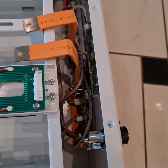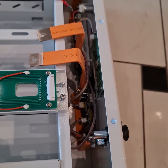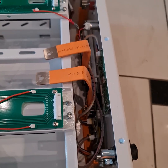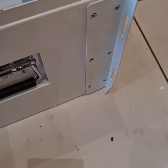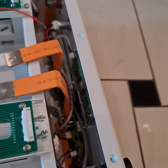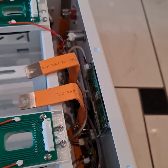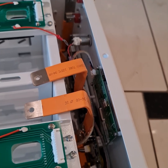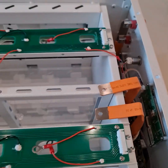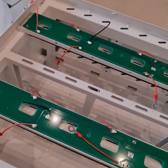I will create another video assembling it, so wait for it. I will talk with the seller about the manual and so on. Wait for the next video — the assembly video. You can subscribe, and if you liked it, like it. Thanks for watching. Next video will be the assembly of this Black Cell DIY 48-volt battery box. Thank you, bye bye.